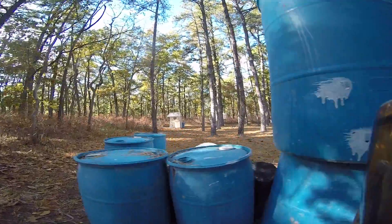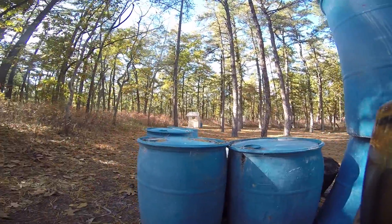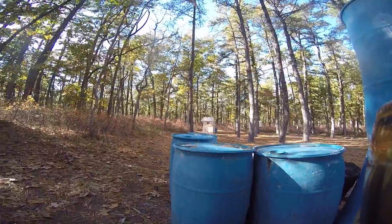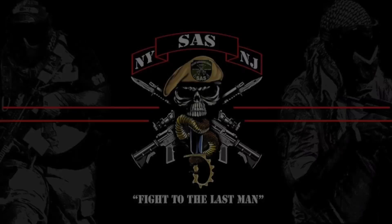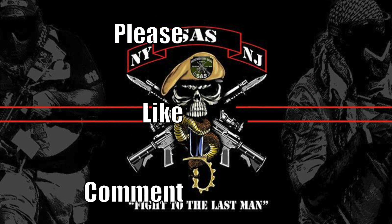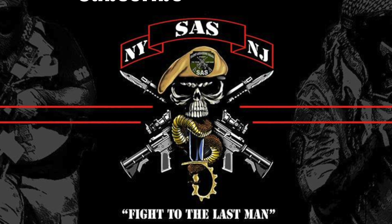That about wraps it up for this magfed action video. I hope you guys enjoyed it — please like and leave a comment if you wanted to know anything more about the Zeta magwell. Subscribe so you could be the first one to see part two to this video. See you guys in the next one, bye!